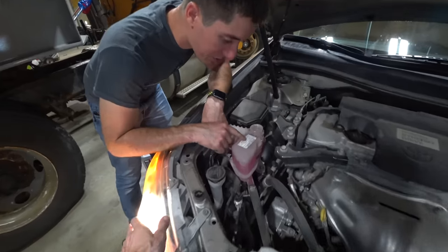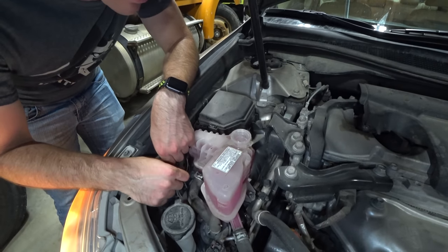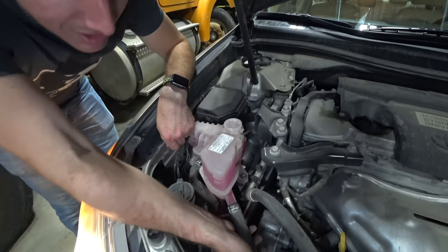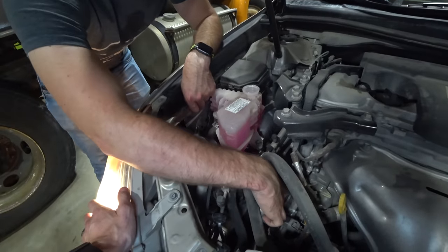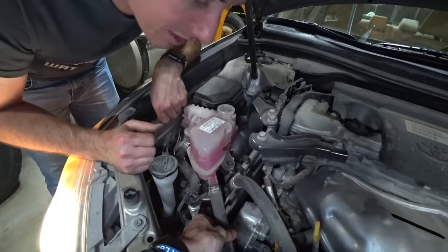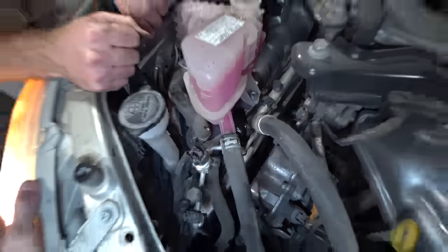I think we might have it knocked out. First replacement of the inverter coolant should be at 150,000 miles, and this car just hit 168,000 — not too bad. This thing is really pumping the coolant through here; you can actually feel it coursing through your hands. That's the electric pump down here — that's the inverter coolant. I think we probably got all the air out of it by now. If there's no bubbles, then we're good to go.